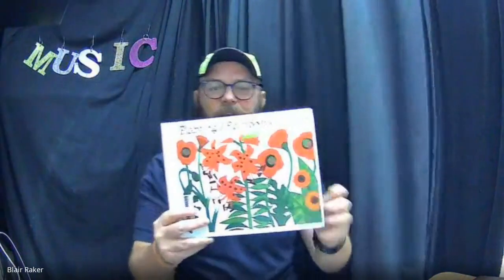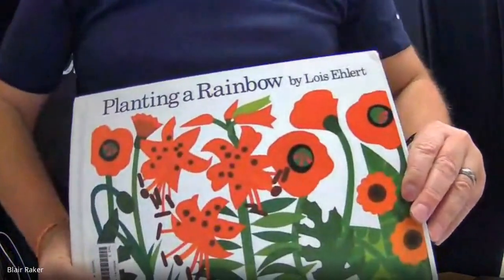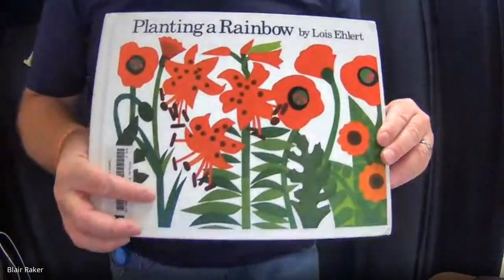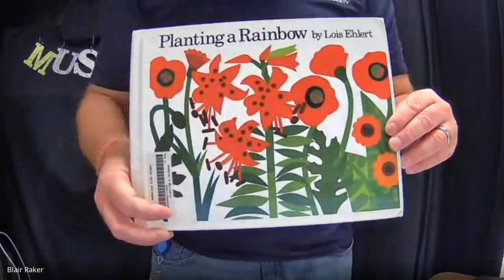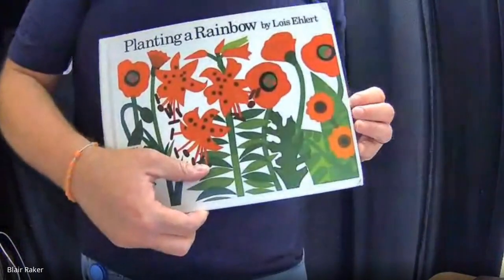I'm going to read you this story right here, and it is called Planting a Rainbow by Lois Ehlert. I got this from the library, so when you get back into school, if you want to read this with your folks, just talk to Ms. Torres and she should be able to help you with that. So here I go with Planting a Rainbow.